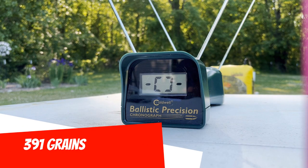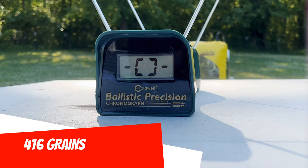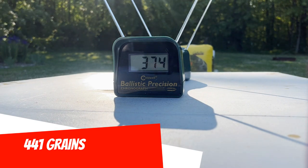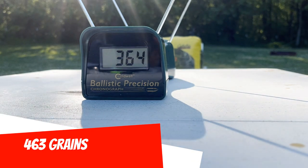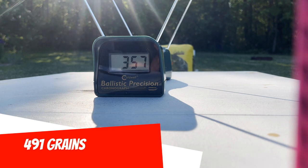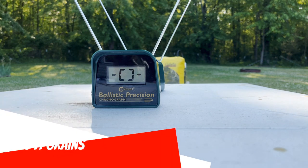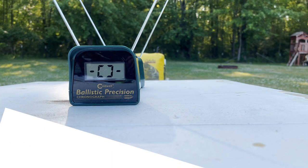391 grains. 416 grains. 441 grains. 463 grains. 491 grains. 516 grains. 541 grains. 566 grains.